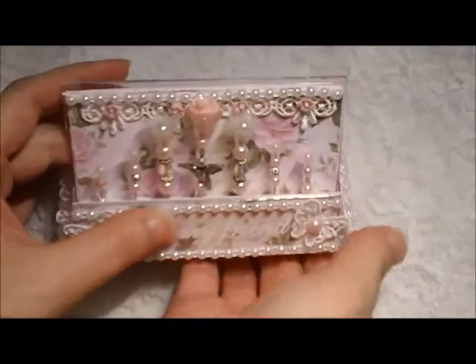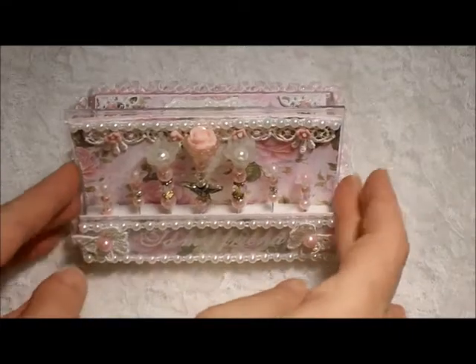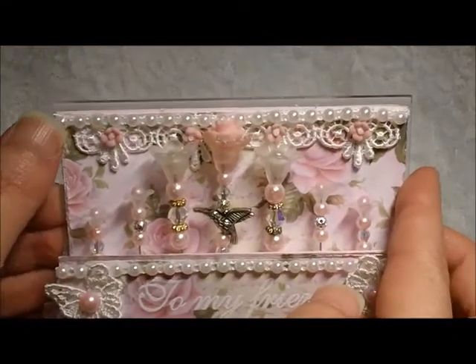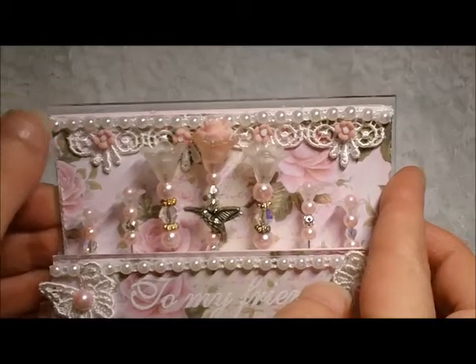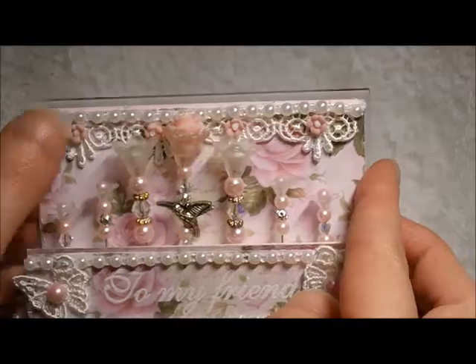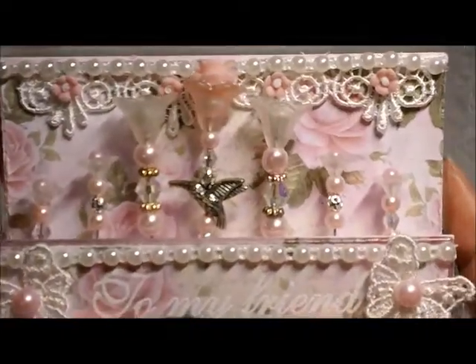When you open it up, it flips around and sits up like this. I just love how that turned out. Up here I used some more of that flat back pearl trim from Natasha's store, and added some lace here with some more of those flowers.